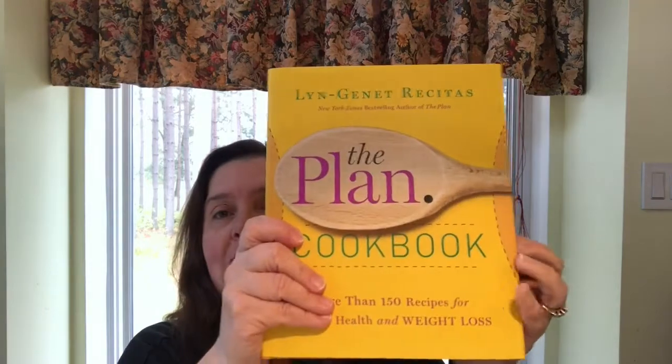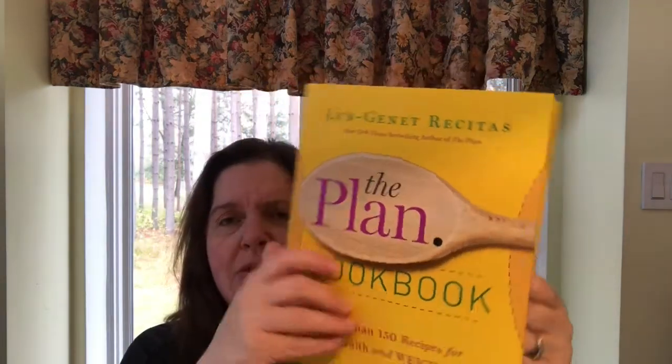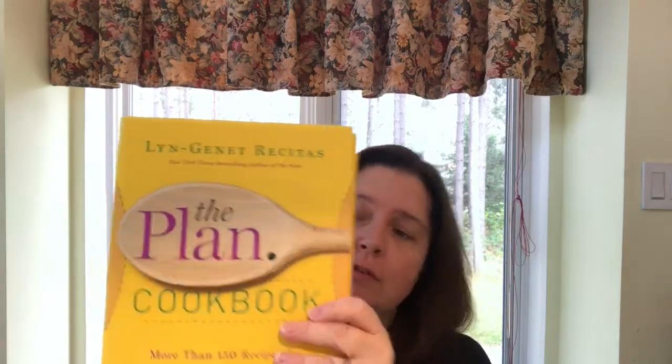I also got The Plan Cookbook — more than 150 recipes for vibrant health and weight loss. I don't know about that, but I thought I would give this a look myself because it has healthy recipes in it. I didn't really pay a lot of attention to it in the store, so I have no idea if it was a good purchase or not, but at least I didn't pay a lot for it.